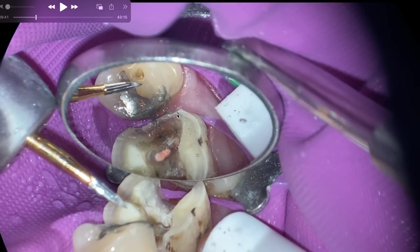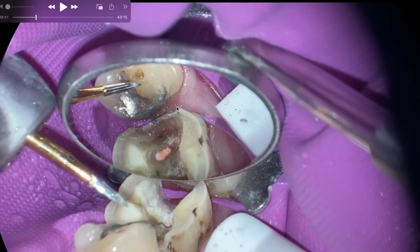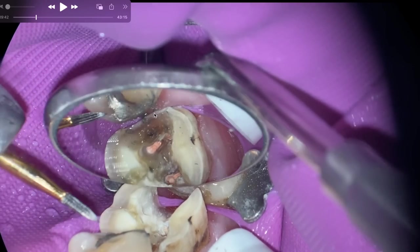Take into consideration that especially with composite matrices, some of them are so flimsy — like aluminum foil — that they just bend when you place them. Another tip to throw out: if you're brand new and worried about damaging the adjacent tooth, there are defender wedges, which have a wedge plus a little sleeve of metal, and they're really useful.